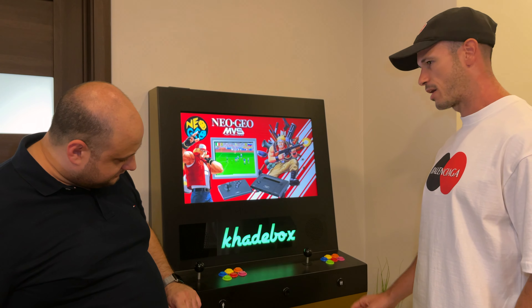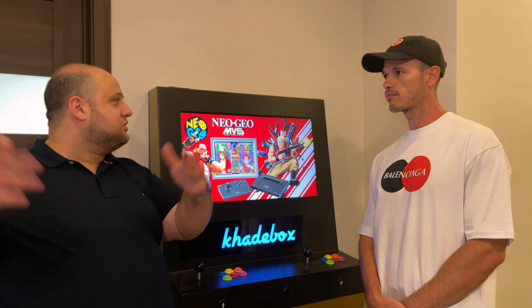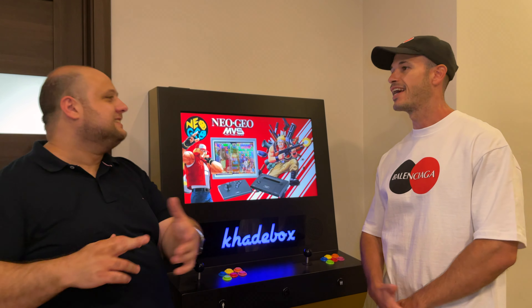The player two can come in by pressing this and you start immediately. So for example in Tekken, you'll see 'a new challenger has entered' — exactly like that.